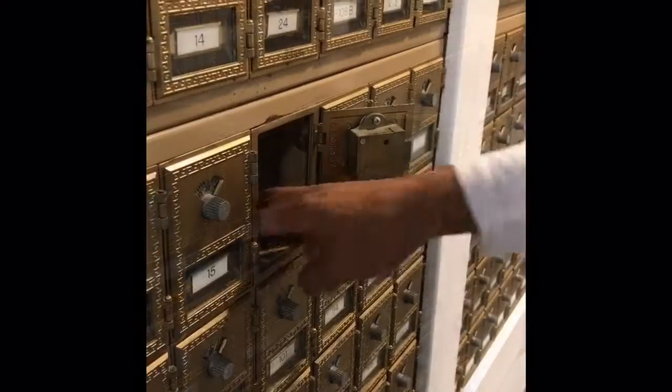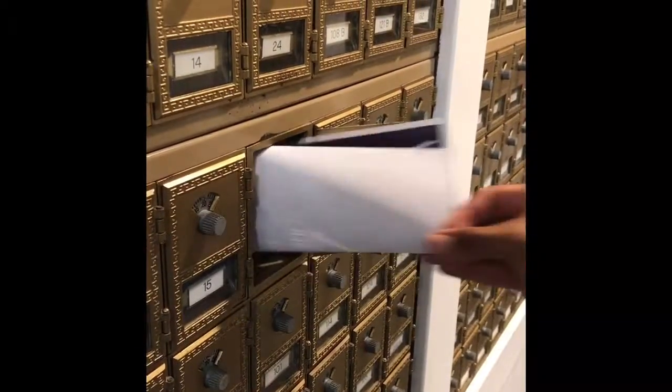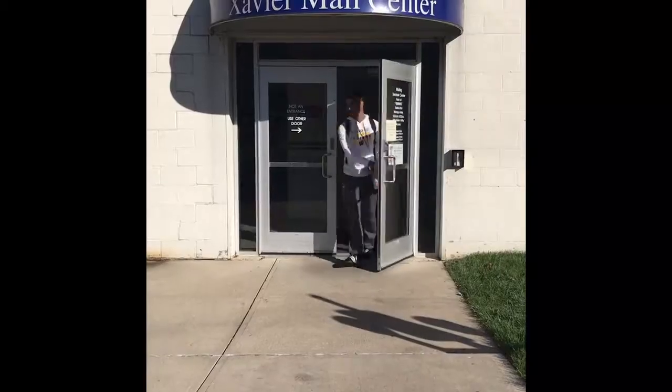Lastly, turn the dial clockwise and pull to open. And don't forget to shut your mailbox before you leave.